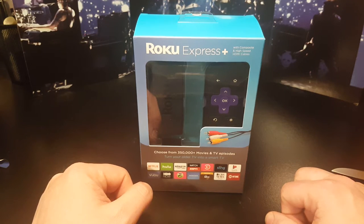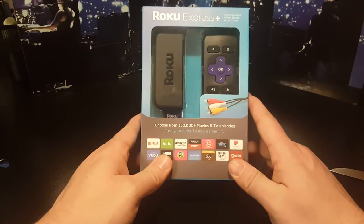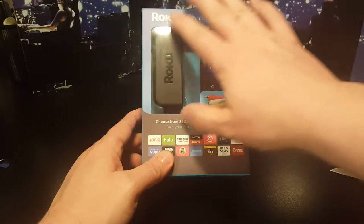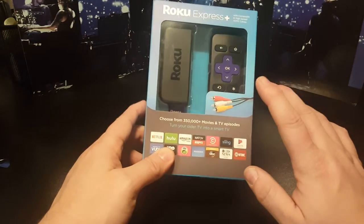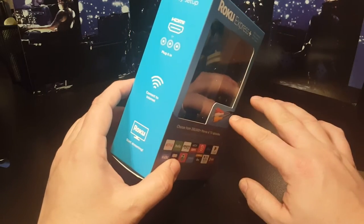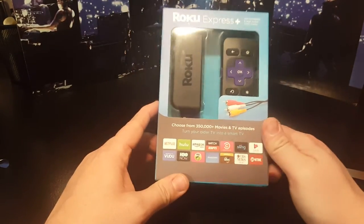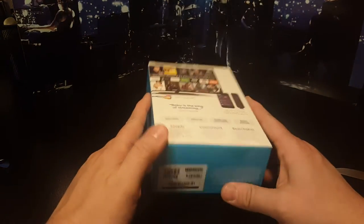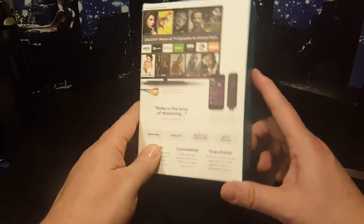Green Star here with a review and unboxing of the Roku Express. I'm going to open this up, check it out, and show you all the things that come inside. I'm not going to go over basic installation because most of you can figure that out — this is just so you can see what comes in the box, check out the cords, and see what this can do. I don't know if you've used a Roku before.